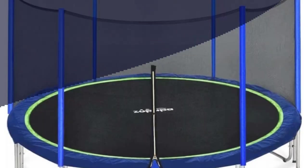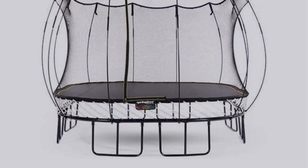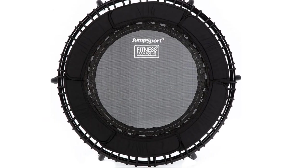In this video, I have compiled a list of the top 5 best trampolines in the market that are worth buying. So let's get started.